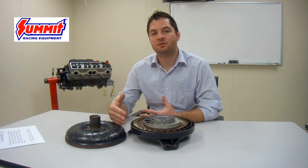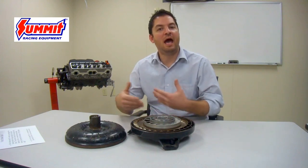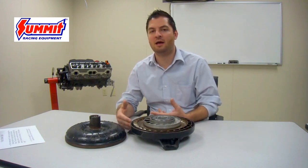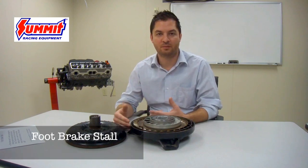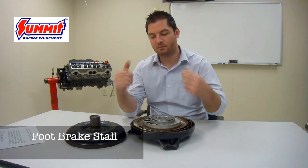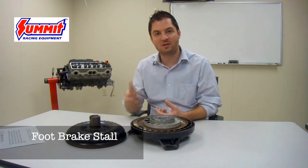Torque converters produce two different types of stall, and there is often confusion between the two. The first type most people test at home is foot brake stall. To measure it, they put the converter in the vehicle, start the car, hold the brake pedal and the gas to the floor at the same time. One of two things will happen: either the engine stops making RPMs well before its max RPM point, or it breaks the tires loose and overrides the brakes at some point in the RPM band. This is what is known as foot brake stall.